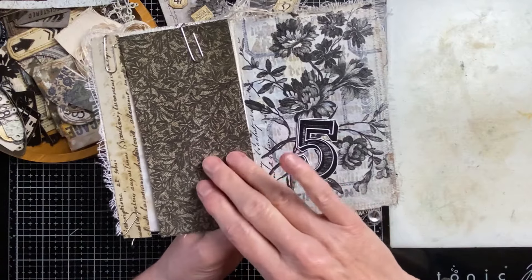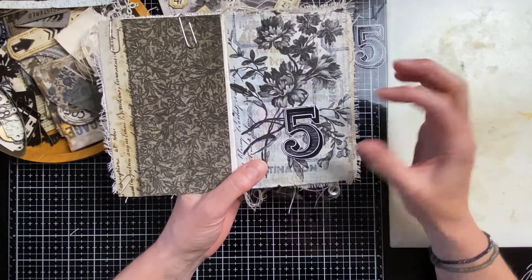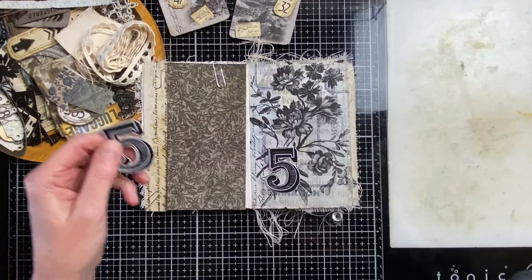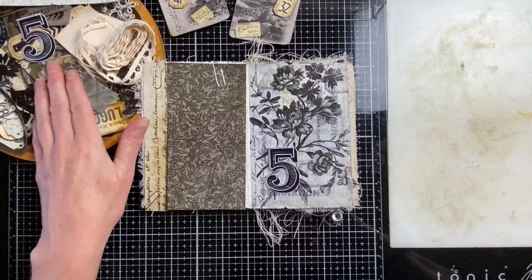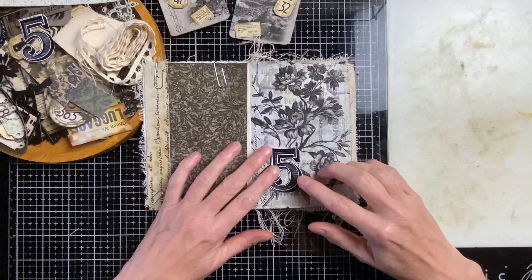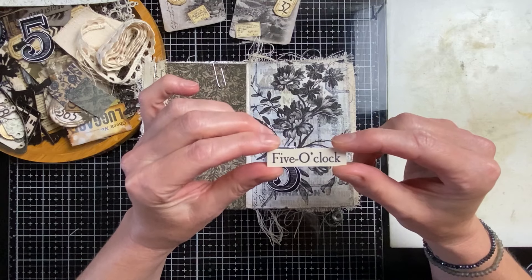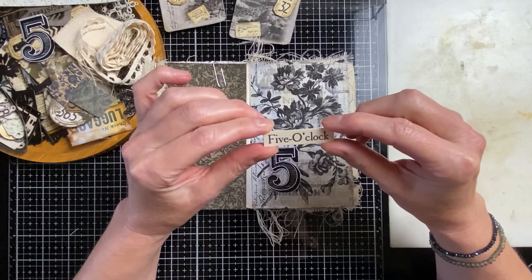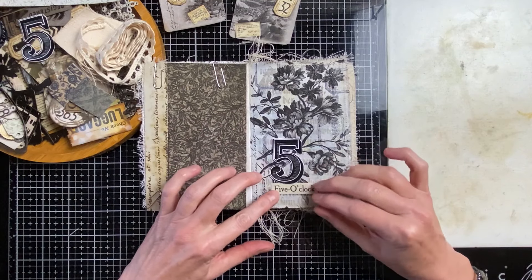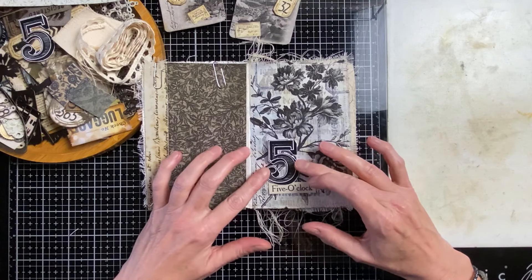This fits better with the paper. I don't have the heart to put the number five on the flower, so I'm going to put it here. This other one is going into my stash tray with all the things I've already made. I selected a number strip and thought this one is nice and also fits with the five — 'five o'clock' — so let's put it a little bit underneath.